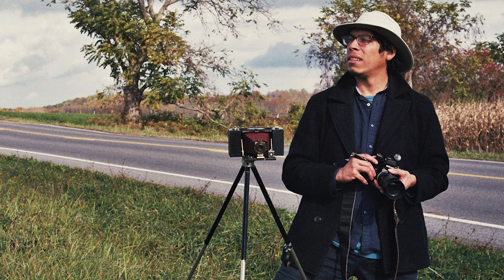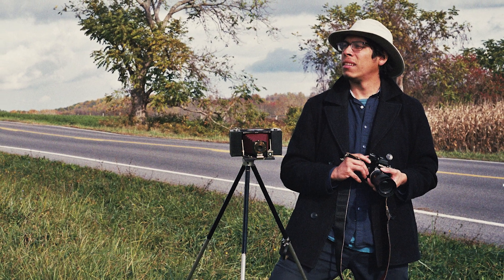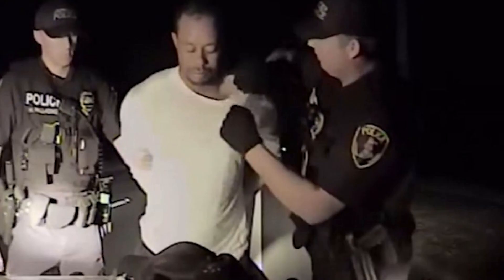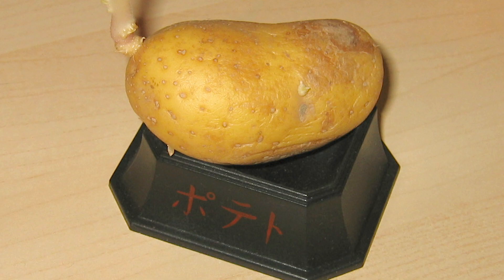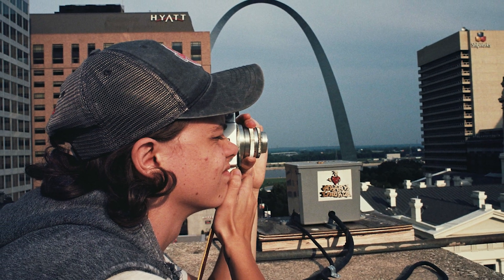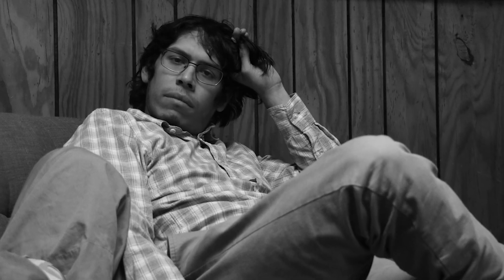Listen, anyone can be a photographer, and the tools to be one are literally everywhere — phones, iPads, cheap cameras, toy cameras, dash cams, fucking potatoes. Anything can be a camera, and so anyone can be a photographer. But we wanted to feel special and innovative, so we said, fuck it, let's make our own cameras.